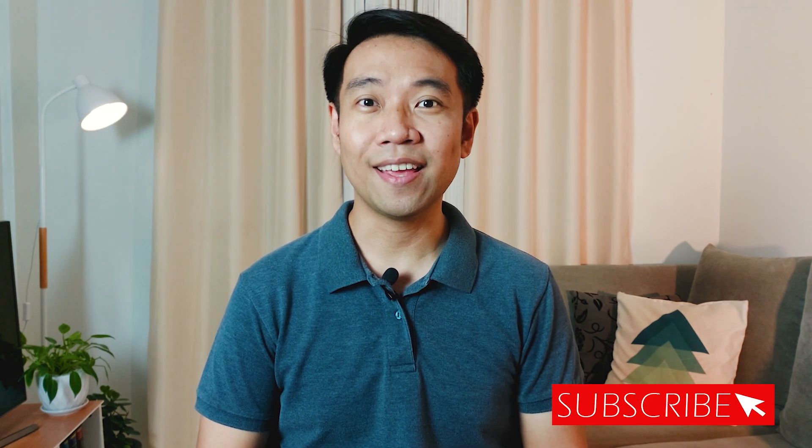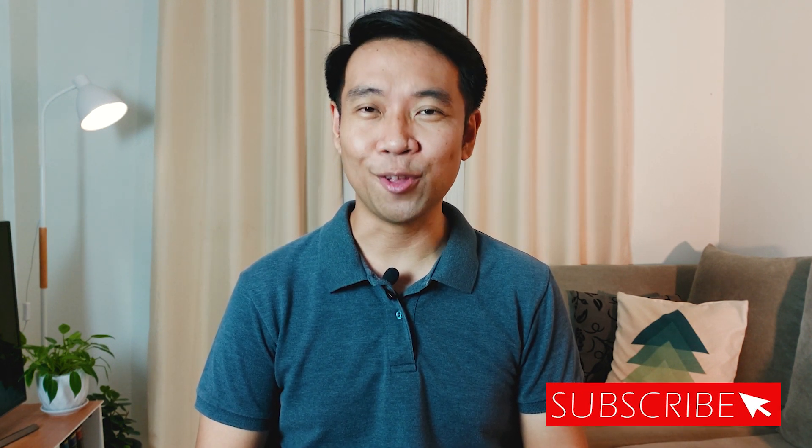Hello everyone, Gerard here. I've recently installed the BIR Mobile TIN Verifier app for Android. I tested its features and here's a quick review and everything you need to know.